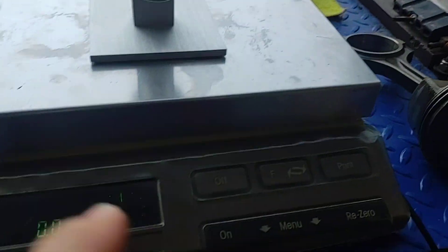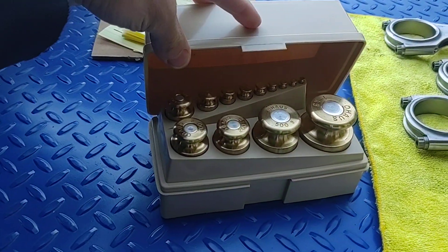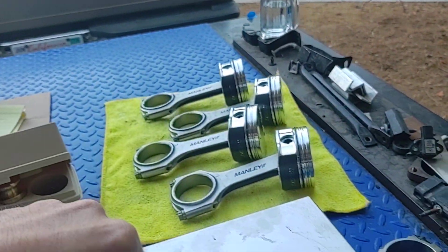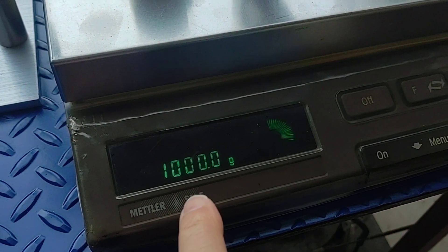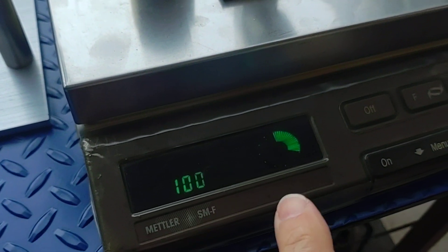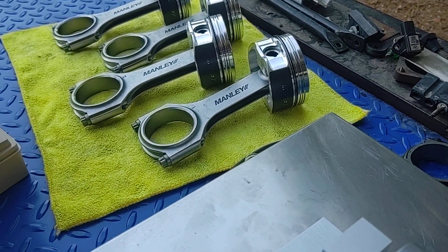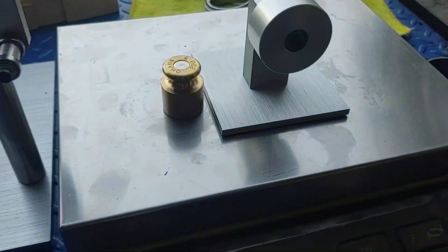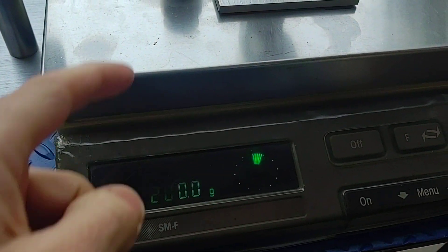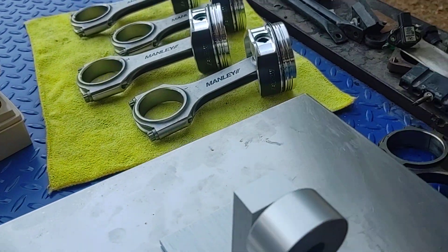You're going to need to make sure your scale is accurate. I'm using a one kilogram — that's one thousand grams — calibration weight, and that's exactly what it reads after tarring the scale. I also check with a 200 gram weight and it's still dead on. So we're good to go — the scale is verified at both a lower and higher end bracket.